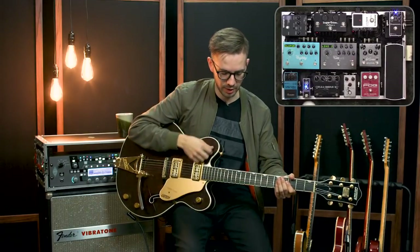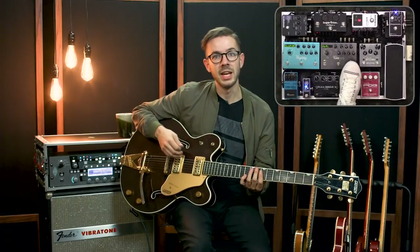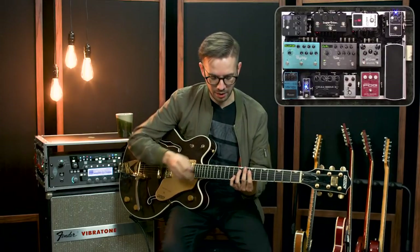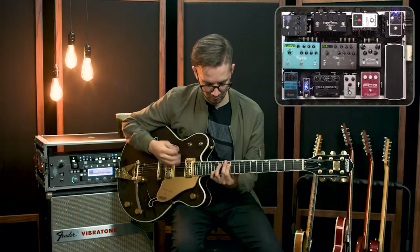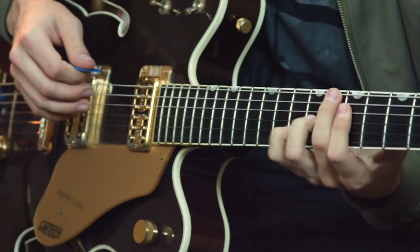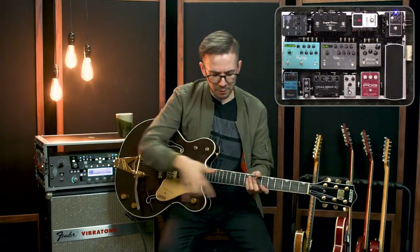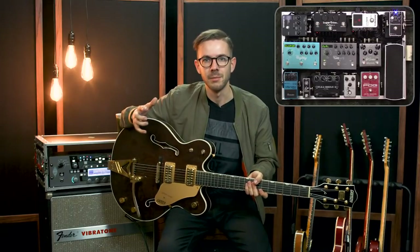I use the Archer and EP Booster together a lot. An example would be the intro of 'Lion and the Lamb,' which is a song in the Worship Initiative library. Because I'm playing higher up on the neck and not hitting as many lower frequencies, I like having some of that low body added back in from the EP Booster. So that's my drive section — the Archer into the Fulldrive 3 into the EP Booster — two different colors of overdrives, two different colors of boosts, and I can stack them as needed.